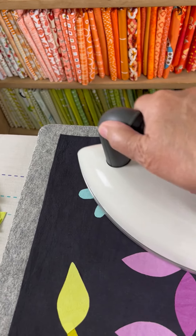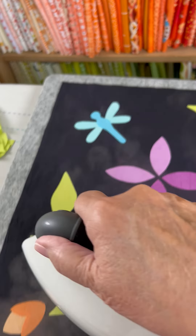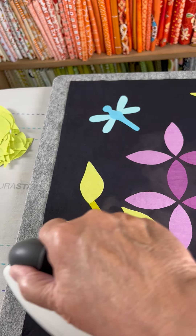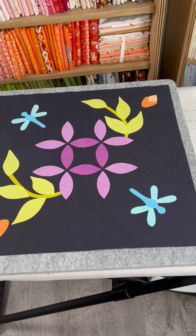You want to make sure that you tap these in place for a couple of seconds so that when you do the circular fusing, you're not moving any of the pieces out of shape — all of the pieces remain exactly where they're supposed to be.